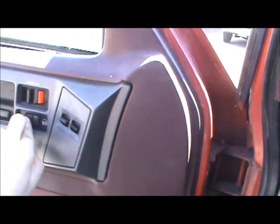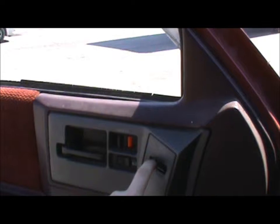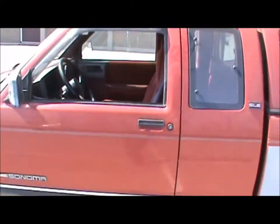Runs nice. It's got power locks, power windows. I'll pop the hood too.